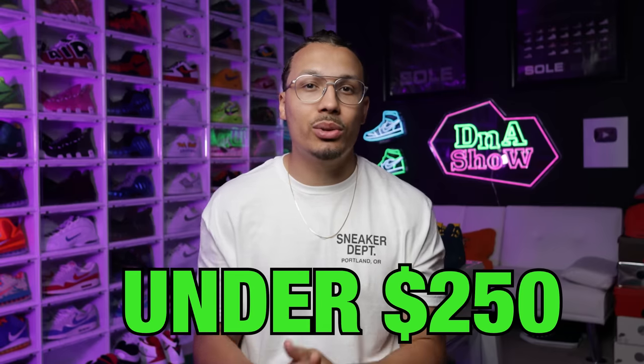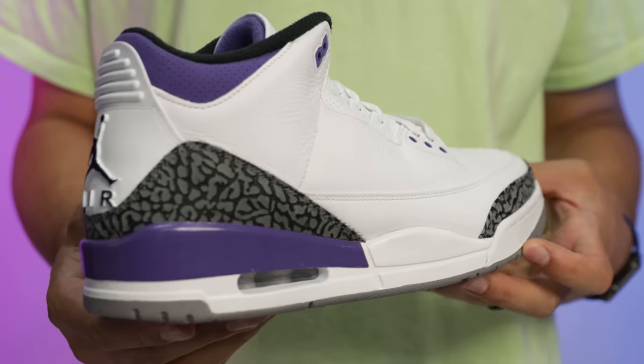Are you looking to add more Air Jordan 3s to your sneaker collection? In today's video I'm going to be going over 10 different affordable models that are worth under 250 bucks. First up we have the Dark Iris Air Jordan 3.